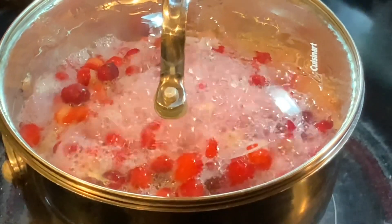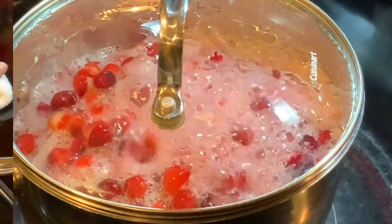From now on, you can make your own cranberry sauce — none of that canned stuff. Be right back.